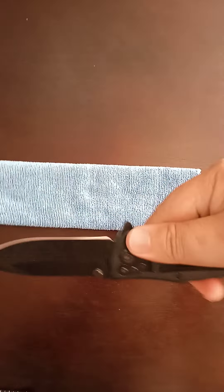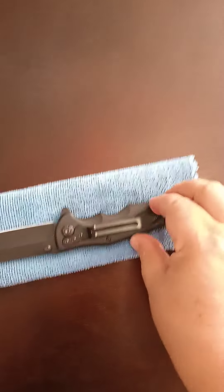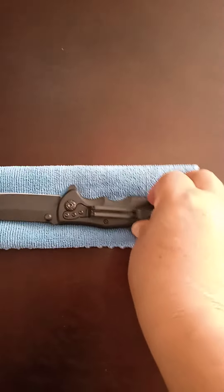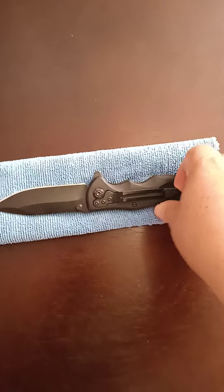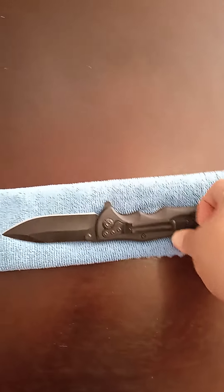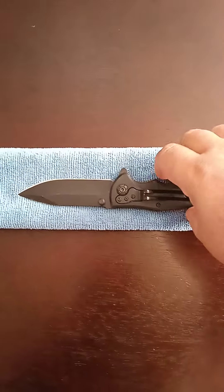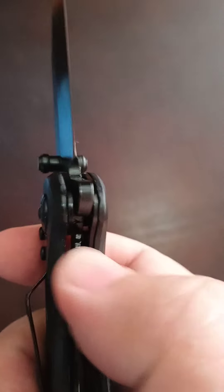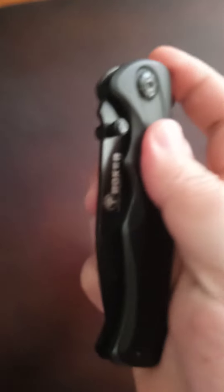It's a nice rubber grip. This clip is very good quality — very strong. You can clip it in your pocket, back pocket, side pocket, jeans, trousers, chinos — it's not going anywhere. It is a liner lock, so to close the blade you just move that and it closes very nicely.